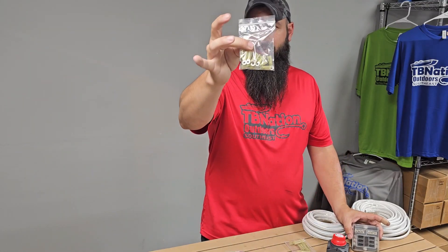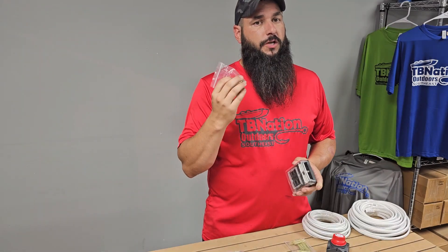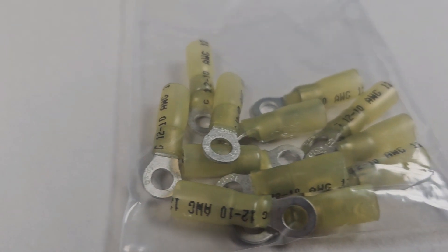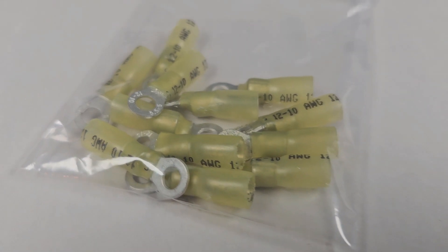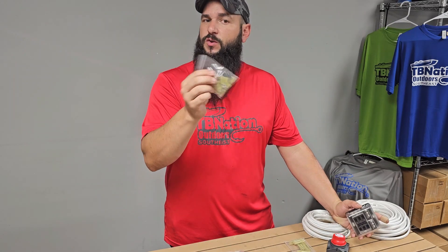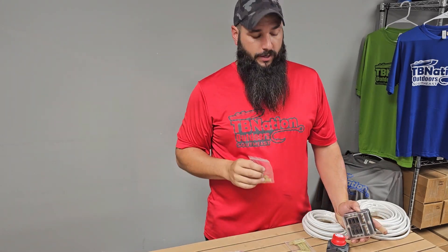Up next, we've got some number-10 ring terminals. These are going to be used to connect your graph positive and negative wires to your fuse block. You're probably not going to need all 12 that come in this kit, and that's why we've included 12 — so that you have a few extras just in case there's a mistake, or if you want to add more on later, they're already here for you.